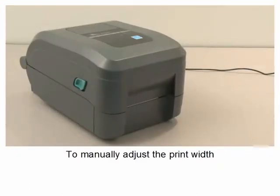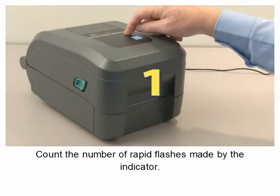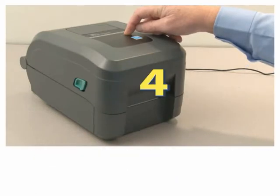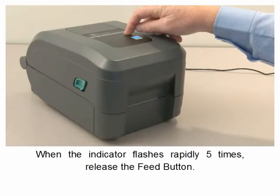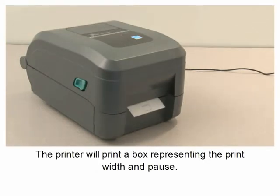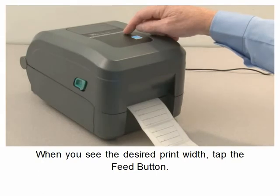To manually adjust the print width, press and hold the feed button and count the number of rapid flashes made by the indicator. When the indicator flashes rapidly five times, release the feed button. The printer will print a box representing the print width and pause. When you see the desired print width, tap the feed button.